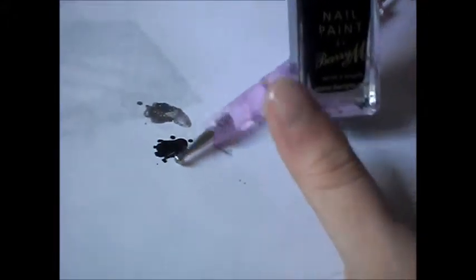So what I'm going to do now is just take a black nail polish. You want a nail dotting tool as well, or a cocktail stick — it's entirely up to you. And I'm just going to put a little bit on my work surface.